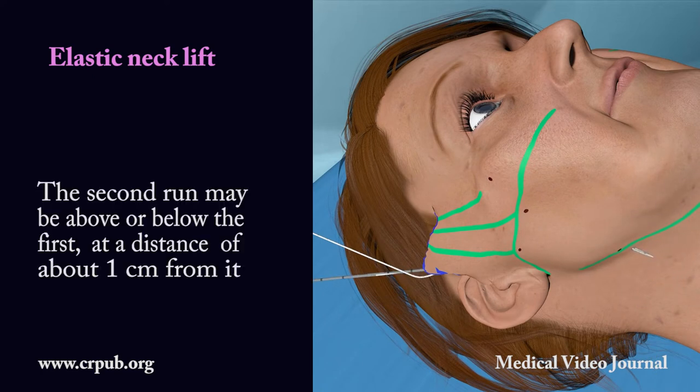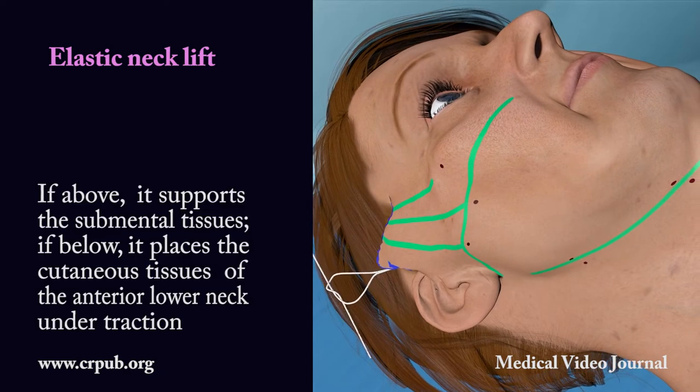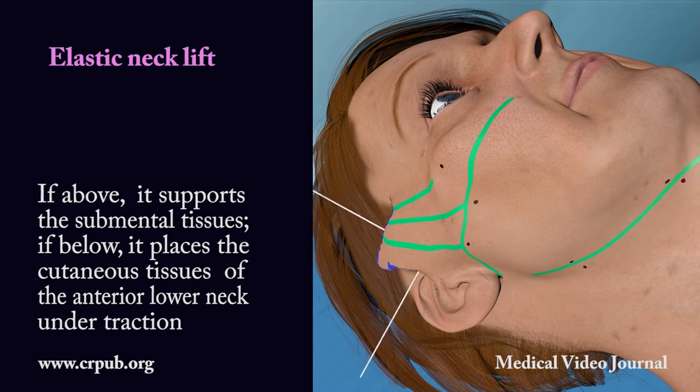The second run may be above or below the first, at a distance of about 1 cm from it. If above, it supports the submental tissues. If below, it places the cutaneous tissues of the anterior lower neck under traction.